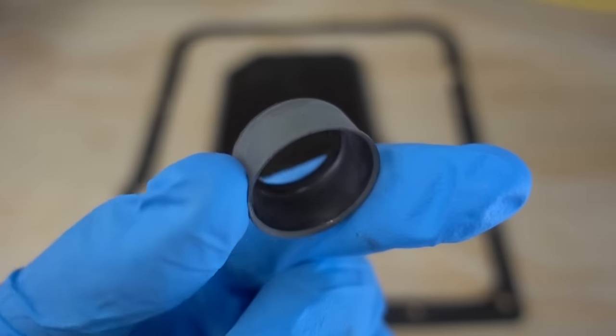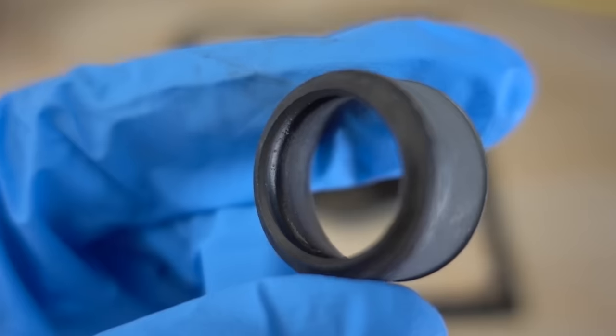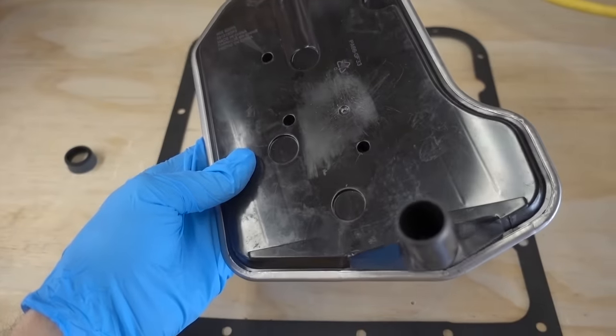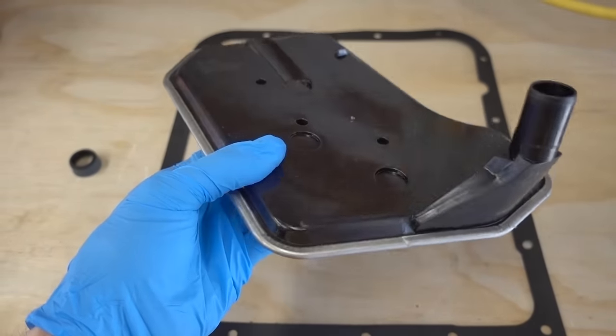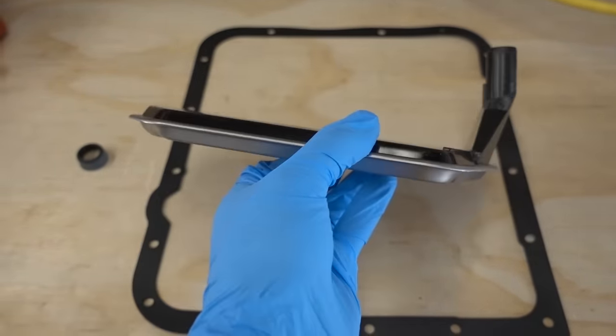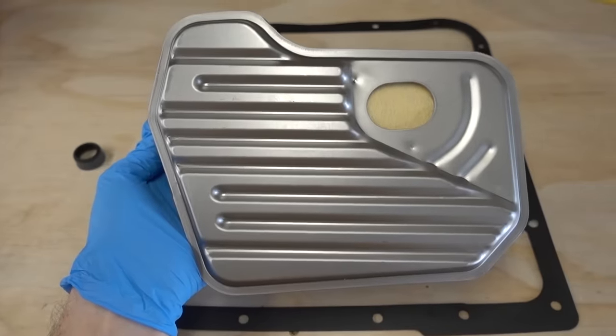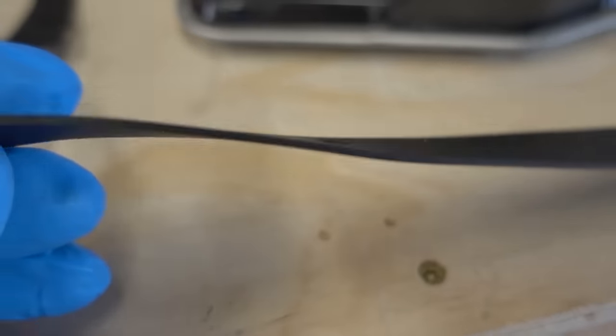As for the filter and gasket, I picked up this Wix unit from my local auto parts store. Here you can see the new filter seal that we actually won't be using. This 4L60E transmission comes with either a shallow pan or a deep pan — in my case it's a shallow pan, and this is the filter for it. This kit also includes a rubber gasket.